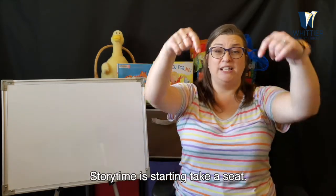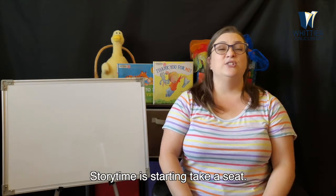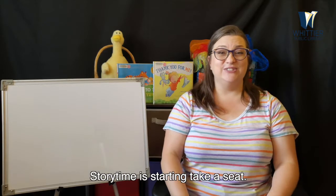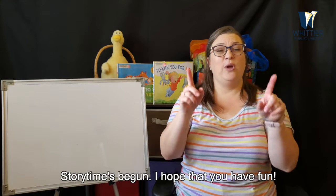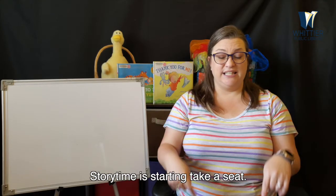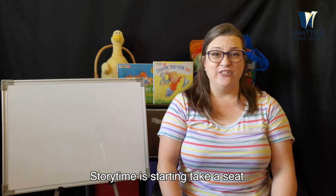Storytime is starting, take a seat all the way down. Storytime is starting, take a seat all the way down. Storytime's begun. I hope that you have fun. Storytime is starting, take a seat all the way down. Are you guys sitting down? Great.